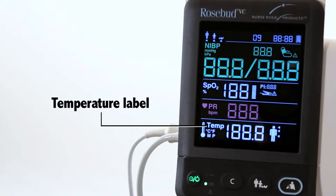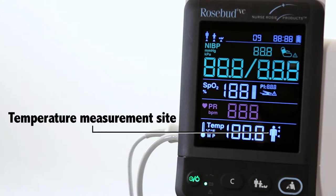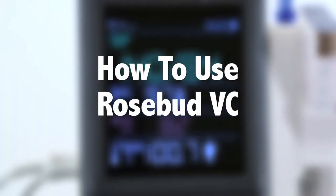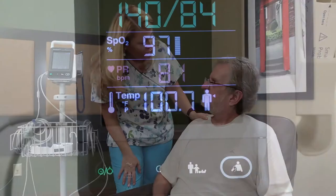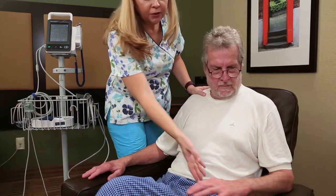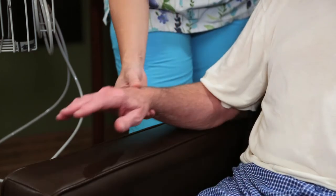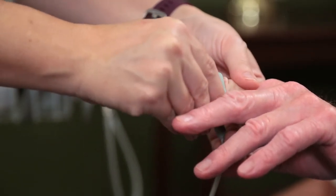Temperature label, temperature value, and temperature measurement site — oral, auxiliary, or rectal — are also displayed. Now let us show you how easy it is to use the Rosebud VC. For the best results, make sure the patient is comfortably seated, legs are uncrossed, feet flat on the floor, and back and arm are supported. Attach the SpO2 finger sensor to the patient's finger.